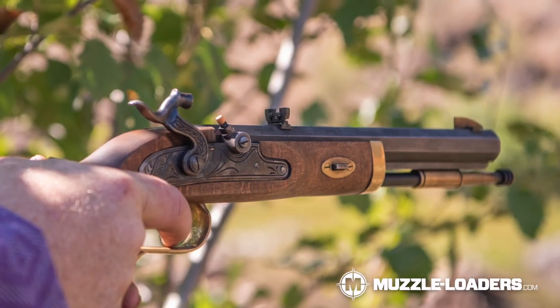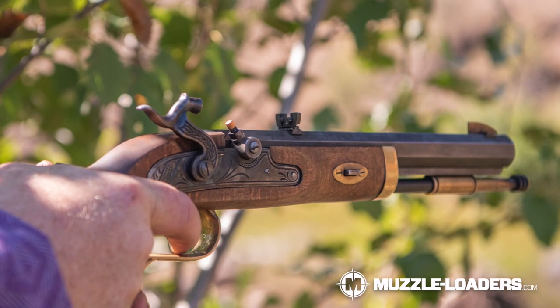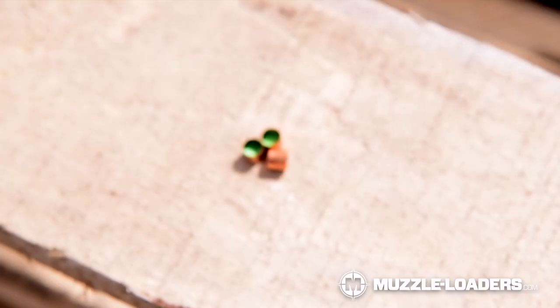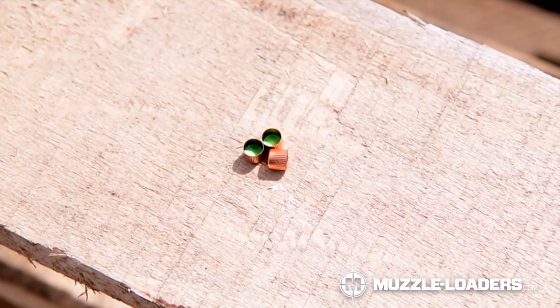Number 11 percussion caps are going to be used for side lock pistols and rifles — your trapper pistol, Kentucky pistol, also your Hawken and Kentucky rifles. Those are all most likely going to use number 11 percussion caps. It is worth noting there are Magnum number 11 percussion caps and standard, and the only difference between the two is going to be the temperature of ignition.